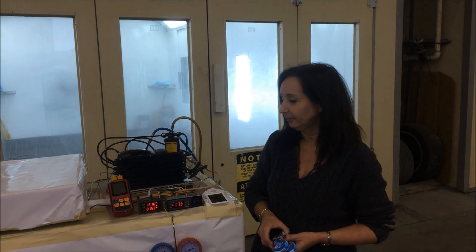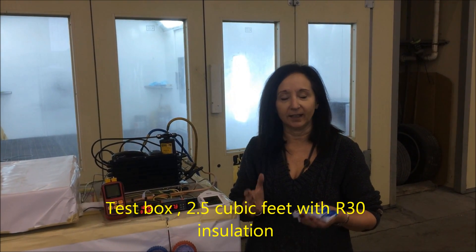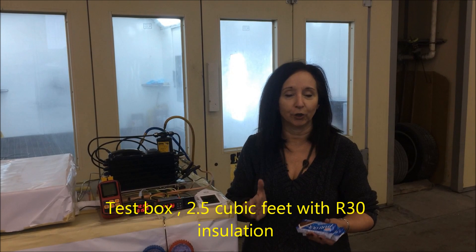Marine refrigeration in the tropics can be a real challenge. Welcome to Cold-Ai Marine Refrigeration, a new solution to all those challenges that we face when we want to keep our food fresh and enjoy some frozen treats while we're down south. The Cold-Ai refrigeration system is efficient and stable, and today we want to show you how it operates in ambient temperatures of about 120 degrees.